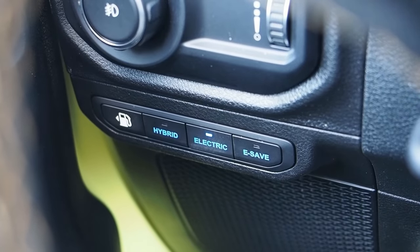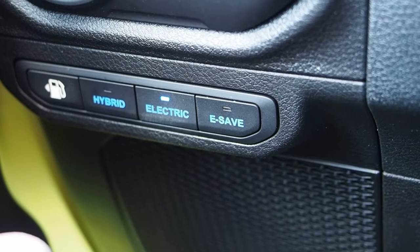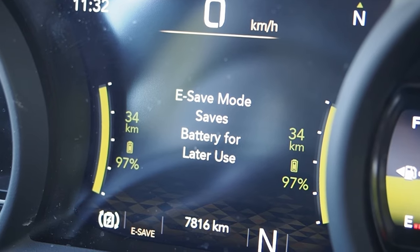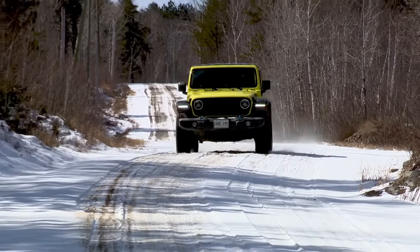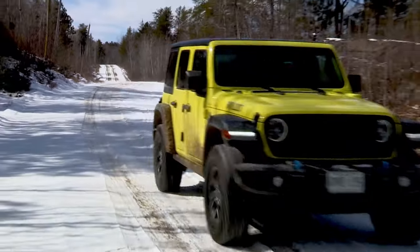Three more buttons on the other side: Hybrid, which calls the shots on its own; Electric, which uses your stored battery power now; and E-Save, which uses fuel now and saves battery drive for later. In this way, drivers can control when and how the system uses their roughly 40 kilometers worth of stored battery power.